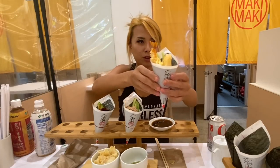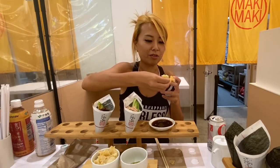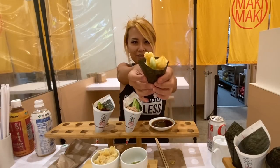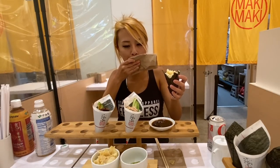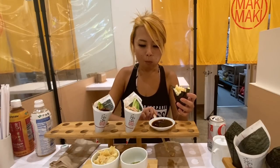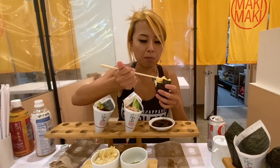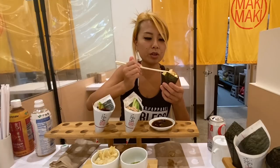This one looks awesome — tempura fried shrimp. I'm going to peel off the tail first; I don't eat shrimp tails. That Kewpie mayo is so good. Even the tempura remains crunchy. They really make use of all the fresh ingredients.